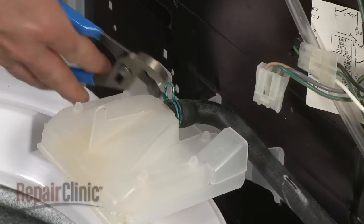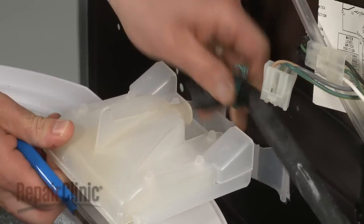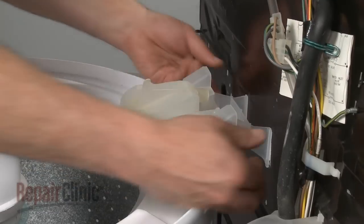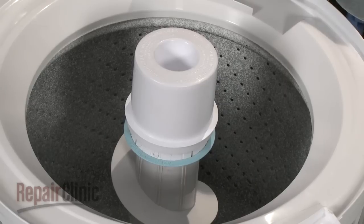Tilt the cabinet towards you, slide forward, and remove it. Your next step is to remove the water inlet spout. Use pliers to release the clamp that secures the hose to the spout and pull the hose off. Push the two tabs of the spout outwards and lift up to detach the spout from the rear panel.